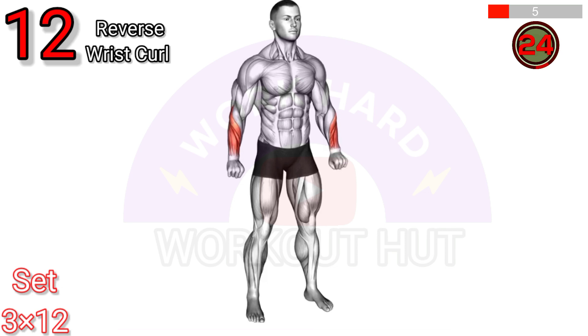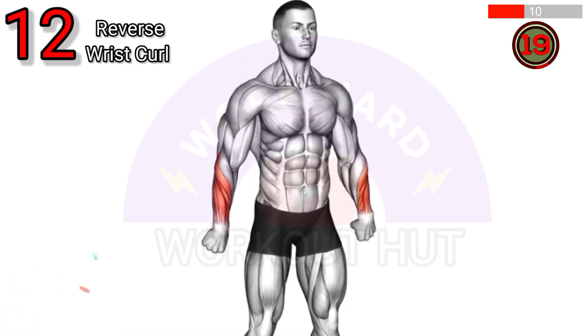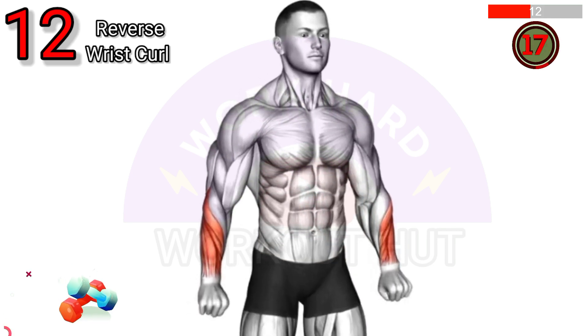Perform the reverse wrist curl exercise. Sit or stand with a dumbbell in hand, palm facing down, and slowly curl your wrist up, then lower it back down. This strengthens the forearm extensors, improving grip strength and wrist stability.